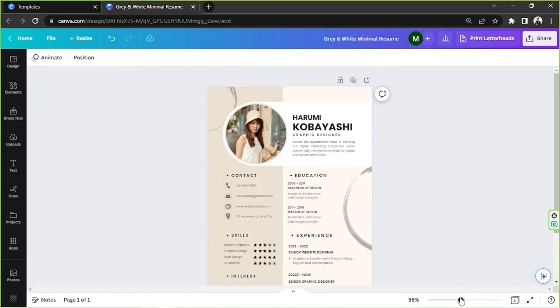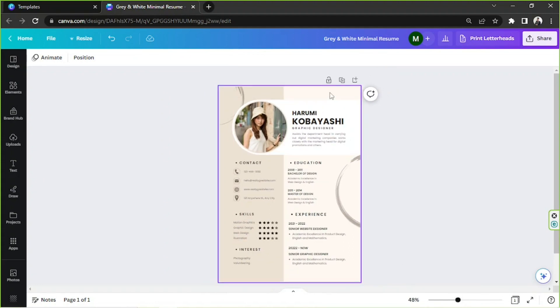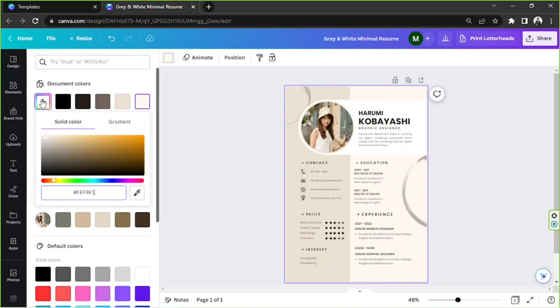I like to start with the background color. Click on the background, go to the color button, and choose the specific color you'd like to use. I think that looks fine.